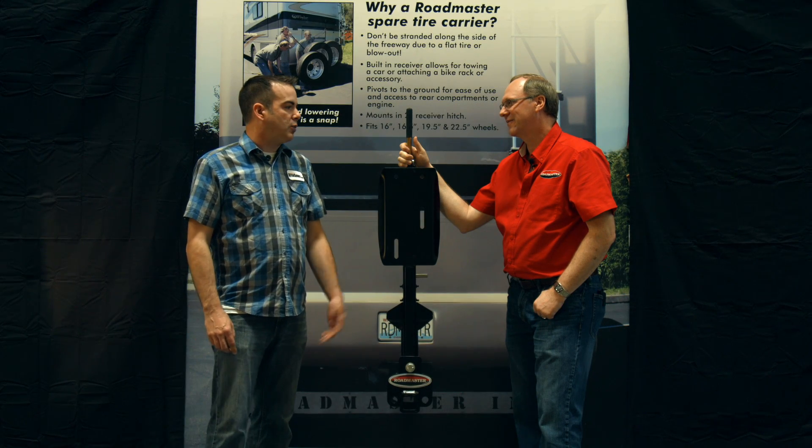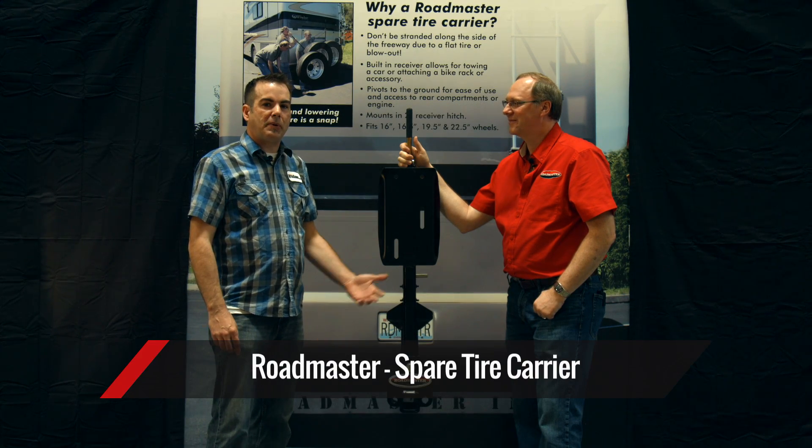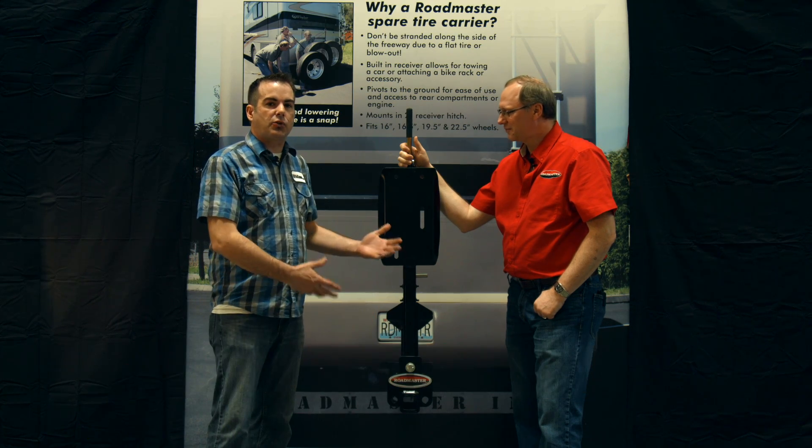Hi, I'm Toby with Hitsource.com and I'm here with David Robinson. We're going to talk about the spare tire carrier and some of the key features that make this such a great product.